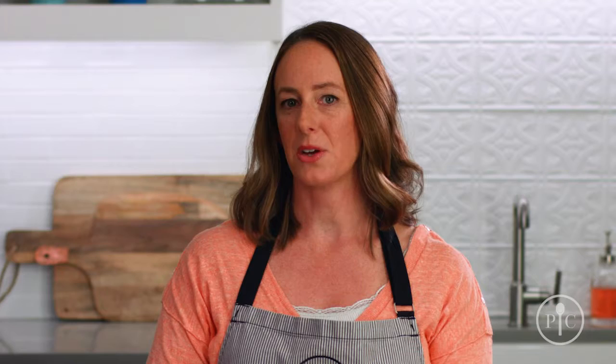For weeknight cooking, the everyday pan is a must. Use it for smaller families, side dishes, and even desserts. If you're looking for a smaller solution, the casserole is ideal for main dishes for two, side dishes,